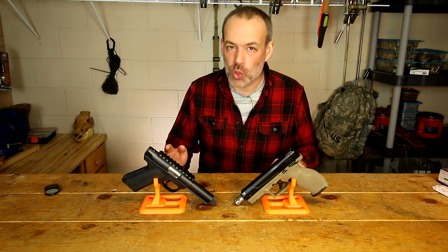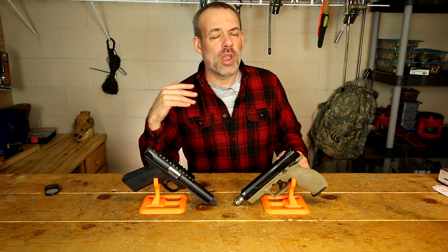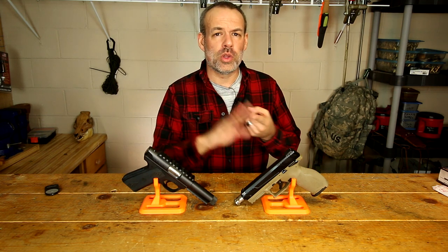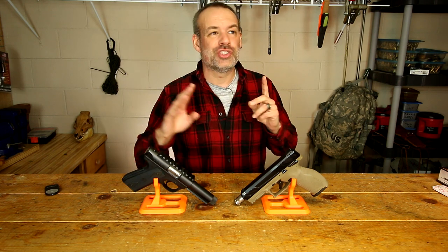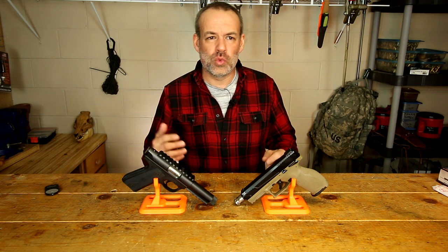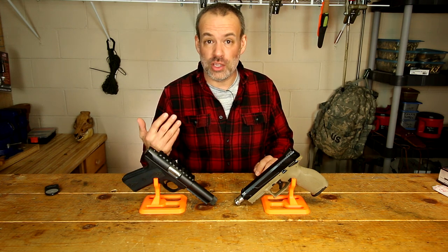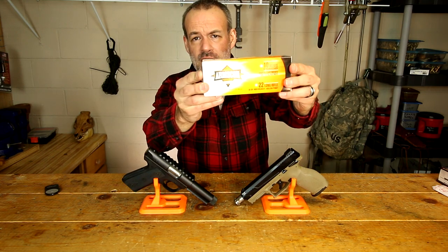Right now we're in an ammo crunch, but forever and a day, as far back as I can remember, we have always been looking for really good, accurate .22 ammo that was really cheap. This video still maintains that and also covers what's available locally for me today, and that is the Armscore Precision Ammo.